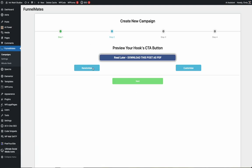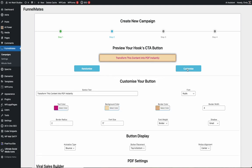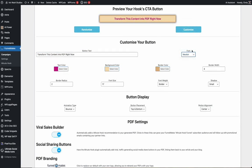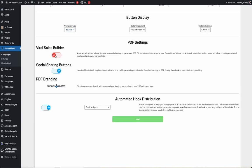Set up your call-to-action button — click to randomize and choose from any of our pre-loaded templates, then click next. If you want to customize further, you can control everything from text, font types, colors, styles, shadow effects, and more. Choose where to display your buttons and animation styles.